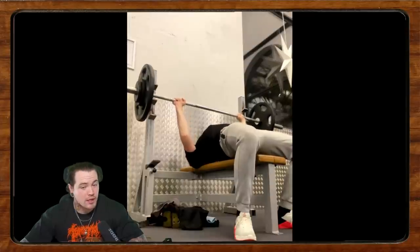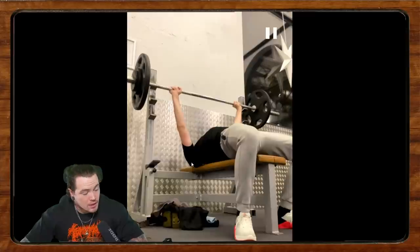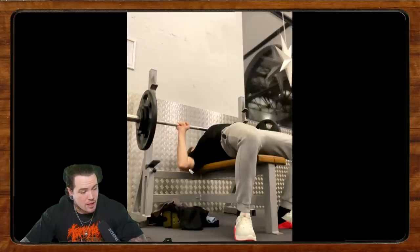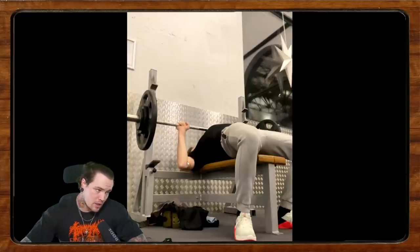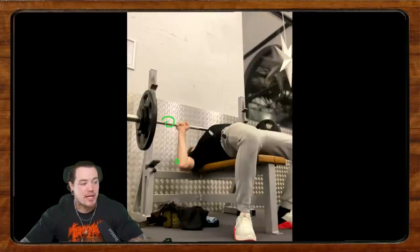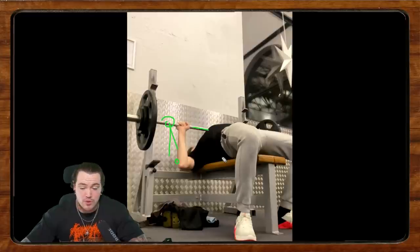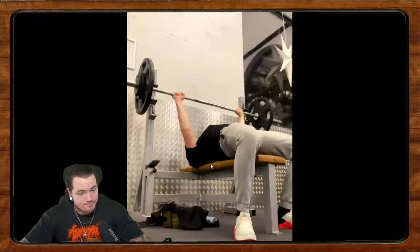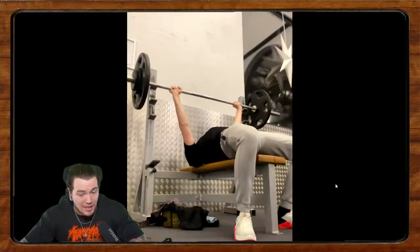The first thing I'm noticing — anyone who knows this channel knows I like a wide grip on the bench press. What happens is at the bottom of the bench press we end up losing a lot of shoulder tightness and tension in order to touch the chest, just due to how much the upper arm needs to travel. By widening the grip, the elbow is going to stop a little higher as you touch the chest, trimming the range of motion just a little bit. That's one of the first places I start with a bench like this.